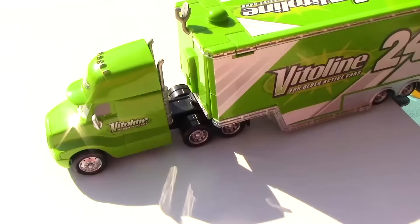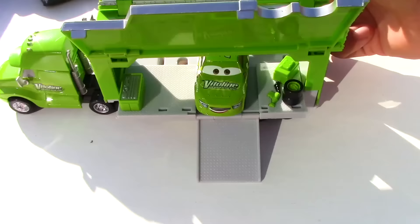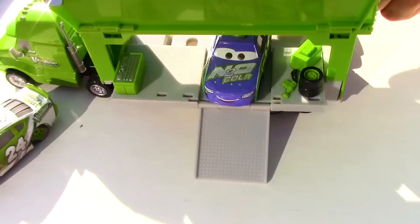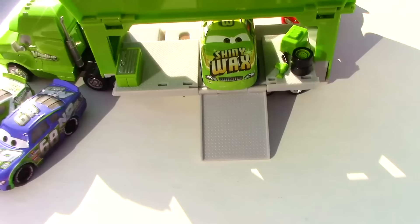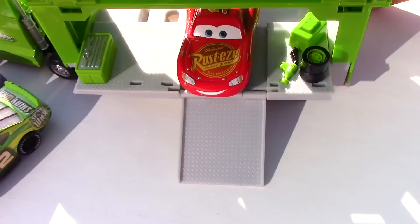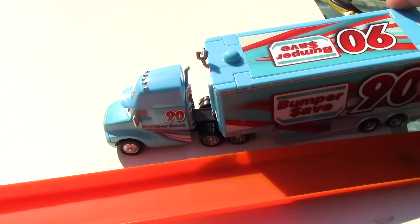Now it looks like Steve Karski's pulling up on the track with his set of racers. First up is Brick Yardly, sponsored by Vita Lean. Next up is Parker Braxton, sponsored by N2O Cola. Third up is Darren Leadfoot, sponsored by Shiny Wax. And lastly we have Lightning McQueen, sponsored by Rusty's.